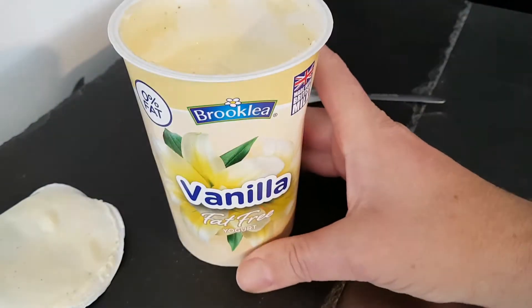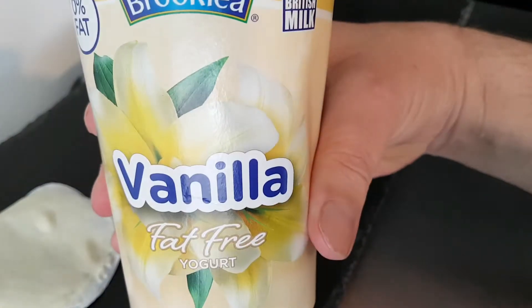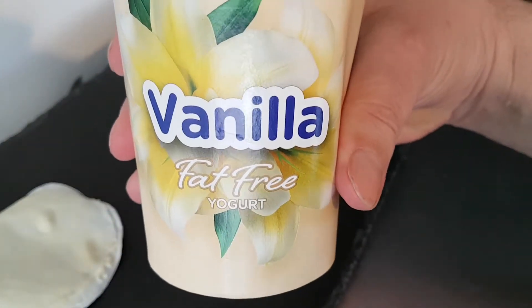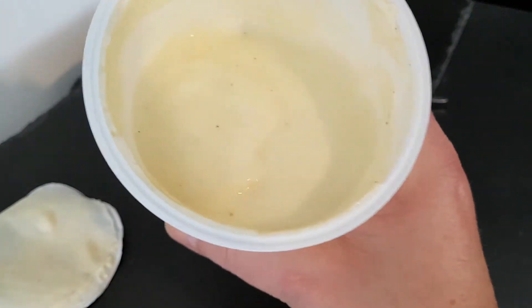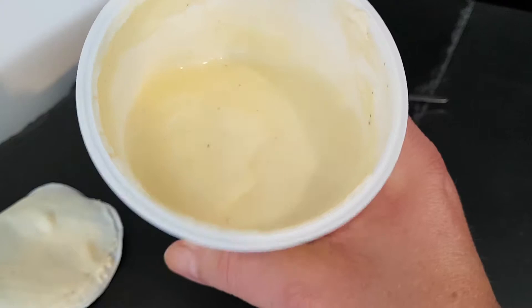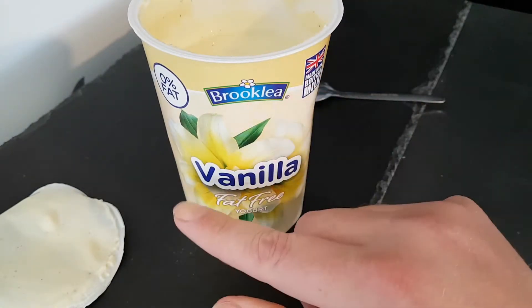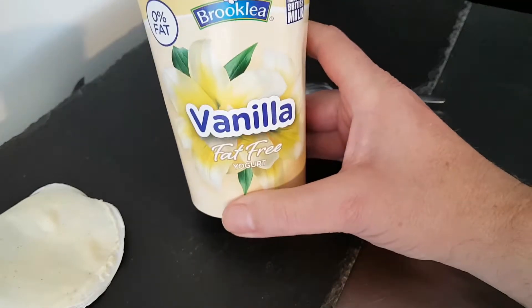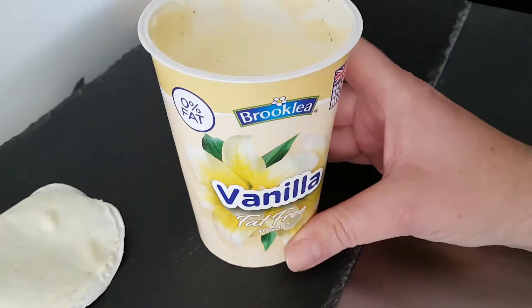That would be an exceptional vanilla yogurt for any yogurt, never mind a fat-free range. That's impressive, that is really impressive. I am really going to enjoy the rest of this. That is definitely one to try — Aldi Brookley vanilla fat-free. That's impressive. I am really impressed with that. That is lovely.